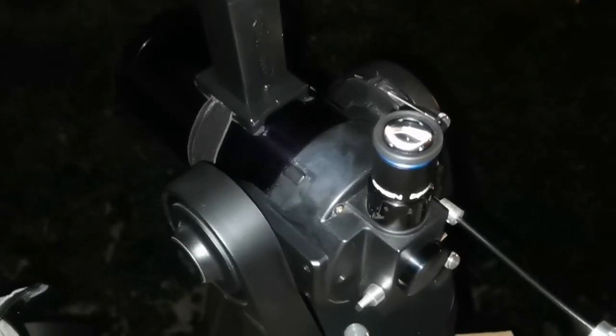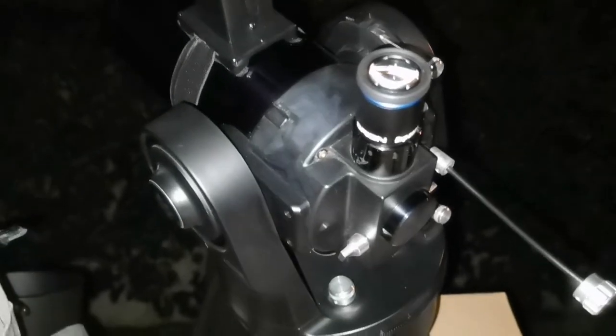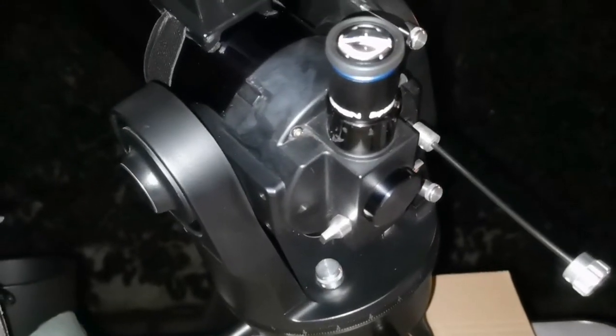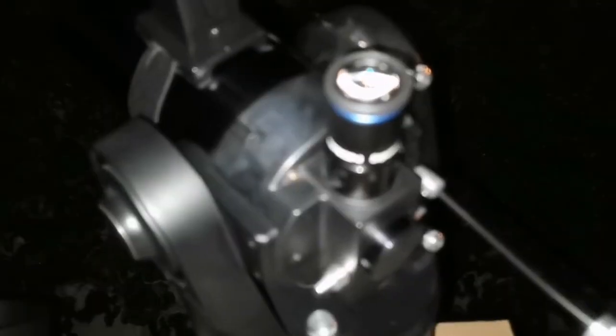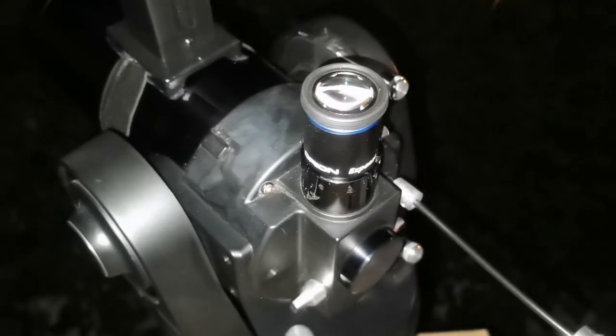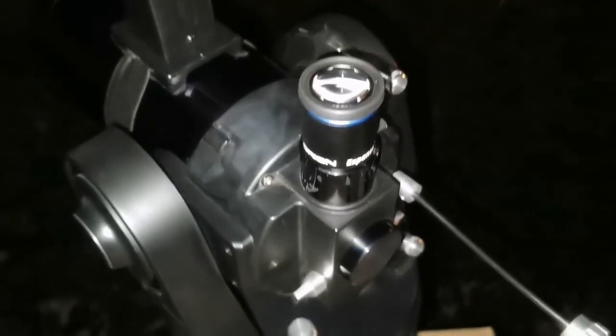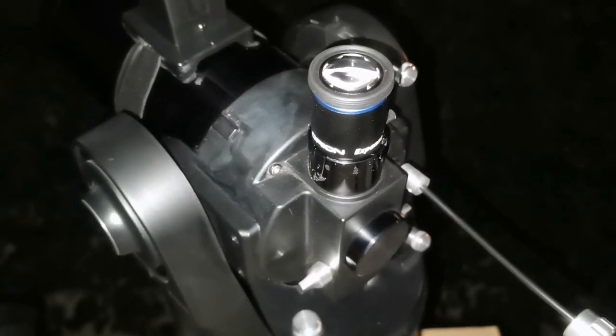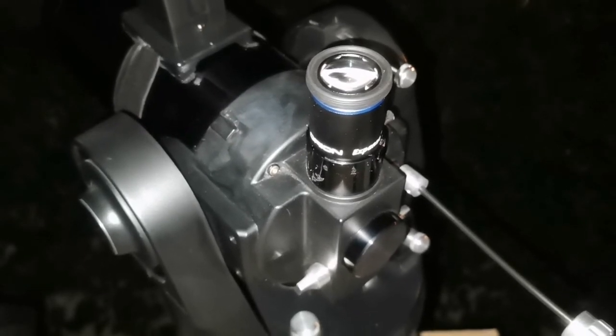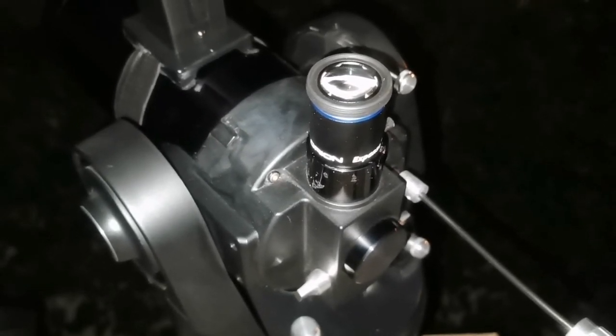I'm using the ETX-90 on a polar aligned telescope tabletop mount, using the Regal quick finder and a 20 millimeter Orion Expanse eyepiece. The image quality is superb — sharp and achromatic.